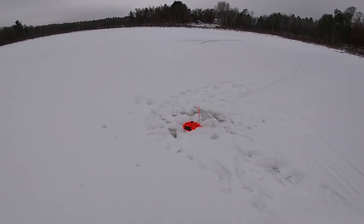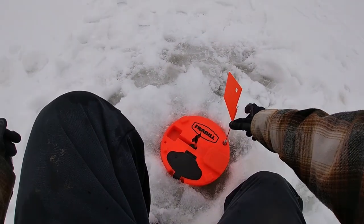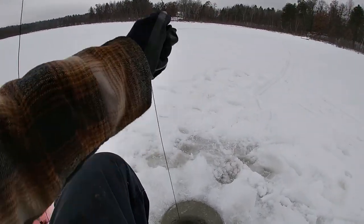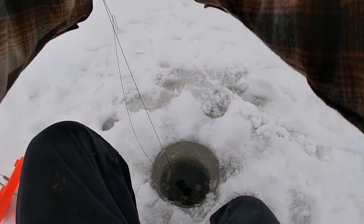We got a spinner. It was just spinning before I came over here. We're gonna pick her up. Oh, she's spinning. She's spinning. Yeah, we got one. Yep, it's on. Here we go.